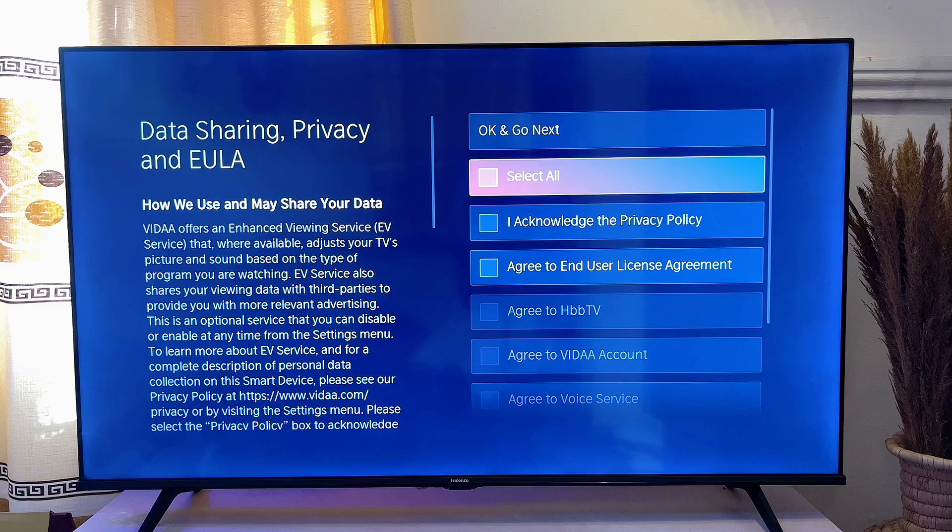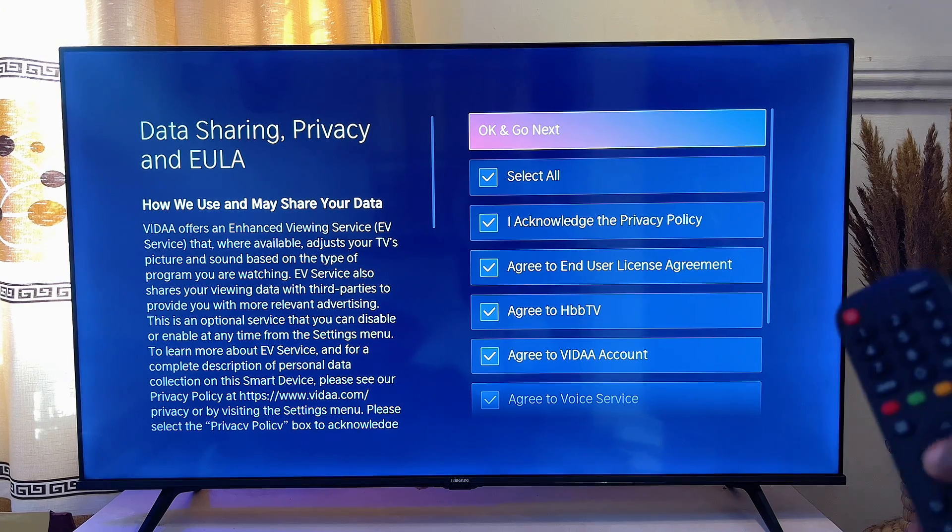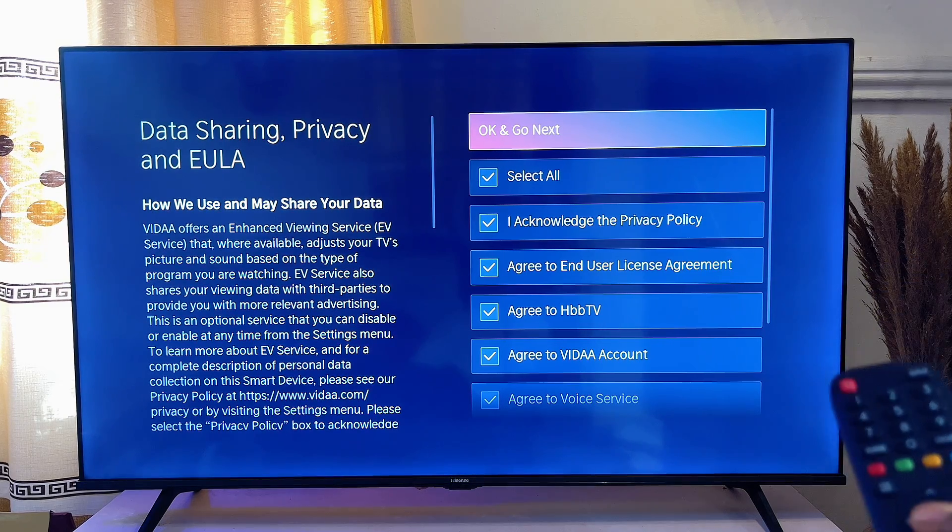Now you want to go ahead and read the privacy policy page. After you've read it, go ahead and accept everything by clicking OK. You'll be able to accept all of the agreements. Then scroll to the top, click OK, and go next.